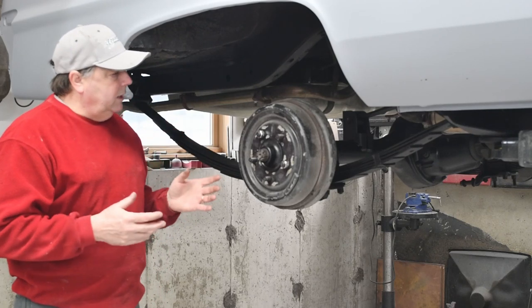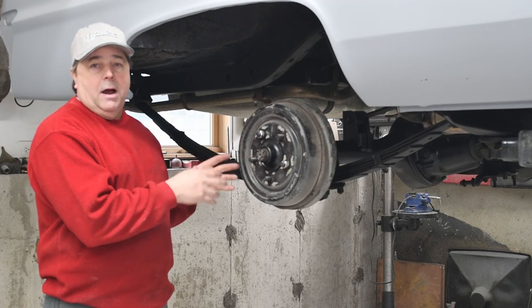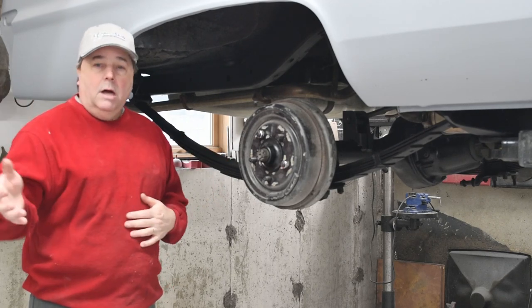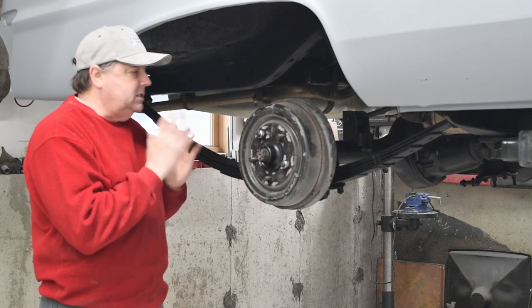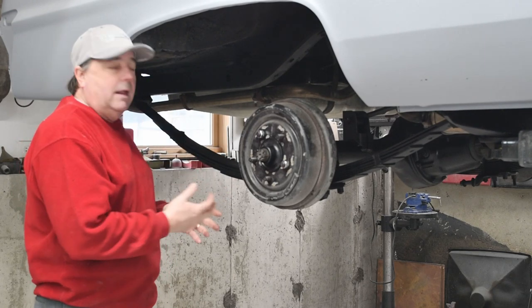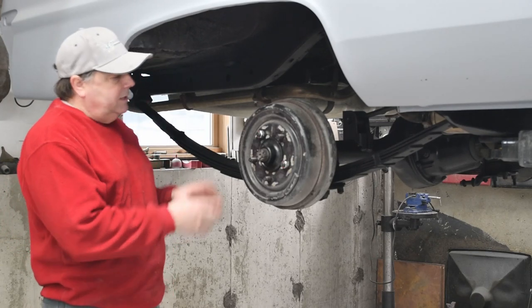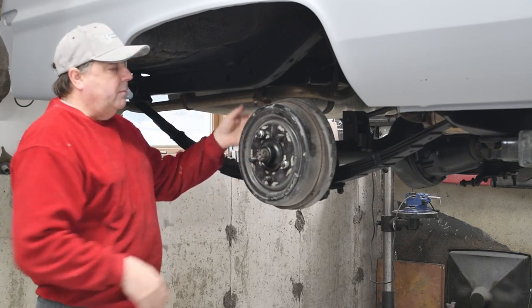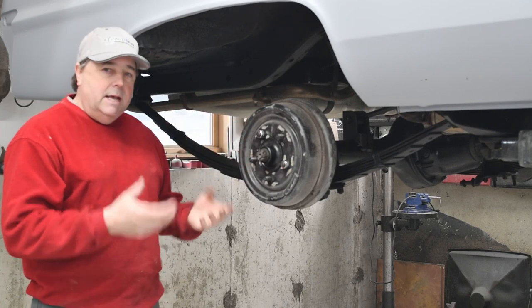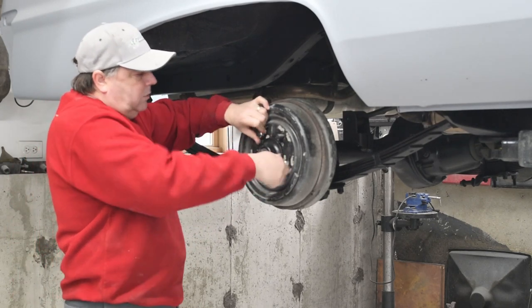I want to get right into it. I have already taken this apart, mocked up my parts, painted them and everything, so this is the final installation. Everything I'm going to do right now is going to be quick. What I have is my hub and my brake drum and my backing plate are on here. I've taken it off — it's finger tight. So I'm going to walk you through this process.